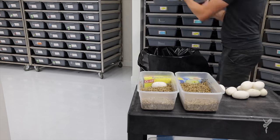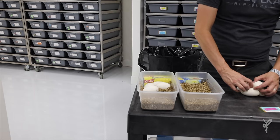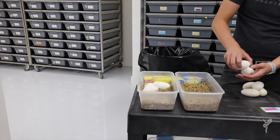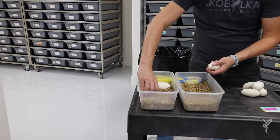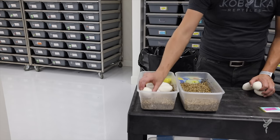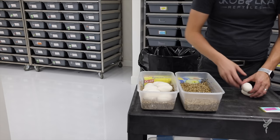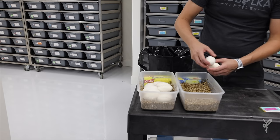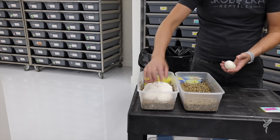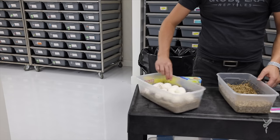We typically try not to do more than 10 eggs in a box, and the reason is because the eggs actually generate heat as they incubate. That's completely the reason why you see condensation forming on the inside of the tub — the tub is actually warming up more than the outside air, which because it's so humid inside adds that layer of condensation. So if you have your incubator set to 89, you can expect the eggs inside the box are going to heat up a few degrees over that, which can cause problems. If you have a lot of eggs it'll increase the temperature over what you'd like. We have 10 eggs, which is my max, so we'll go ahead and put all these in the same box.